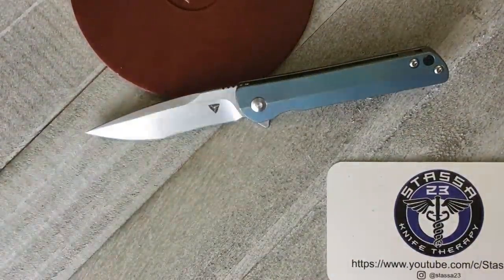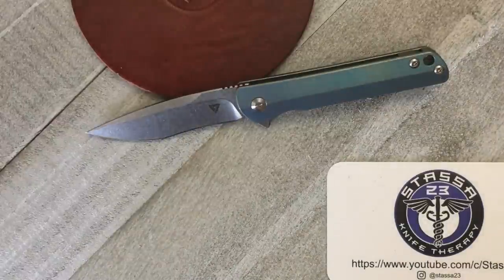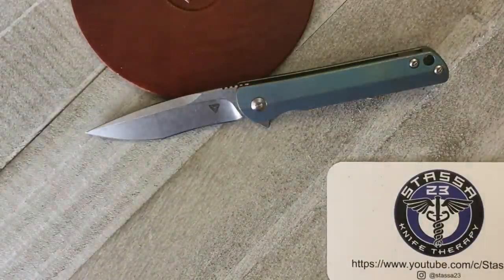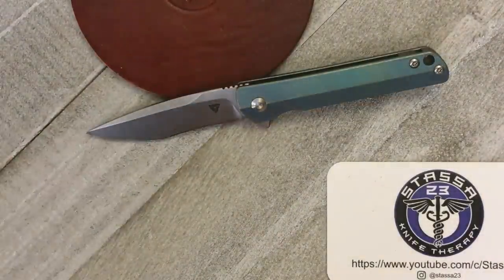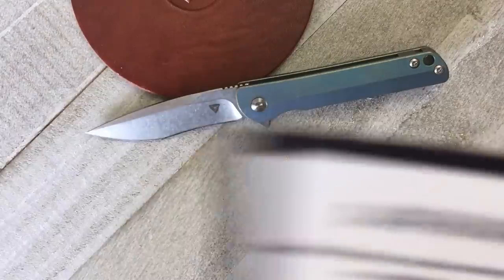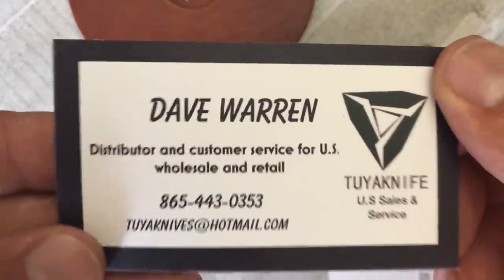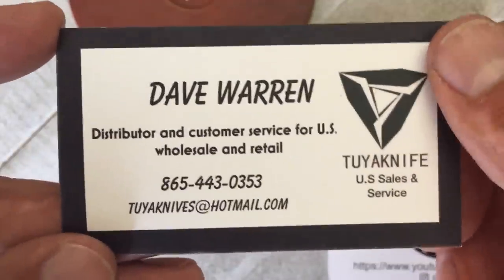Welcome back, Stassa23 here with some knife therapy. Before I get started, I'd like to say thanks to Mr. Dave Warren — he sent this knife out to our pass-around group so we can check it out. Really appreciate it. If you're interested in buying this knife, go check out his site. Mr. Dave Warren and his wife are super awesome people, and he's the US distributor for 2U Knives.